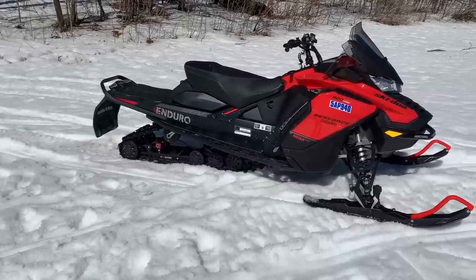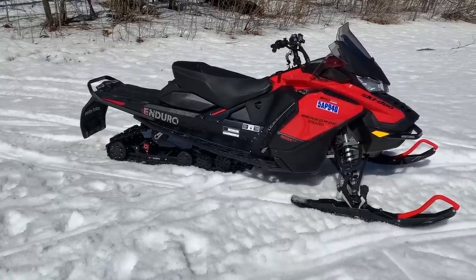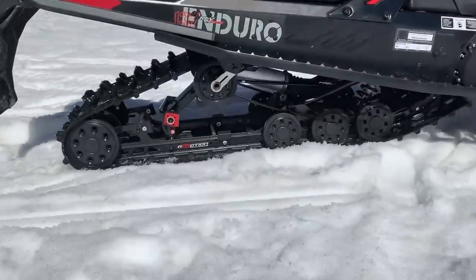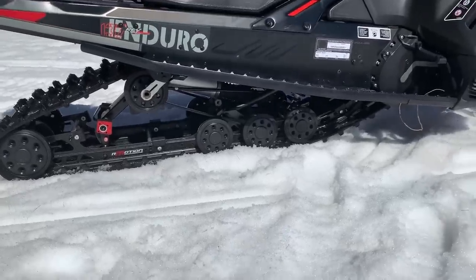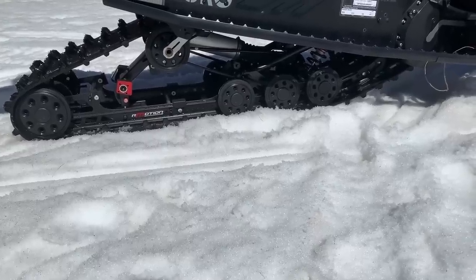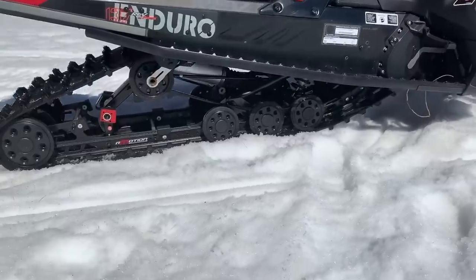It's a little bit softer because of the shock package compared to the tunnel adjust with the clickers. Does it work as good as the tunnel adjust? No, it doesn't. We did find that this one's got the air ride adjustable shock. It works okay, but we're not sure if the front arm shock got a little bit worn out on this one.